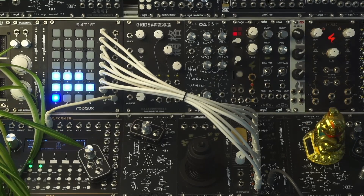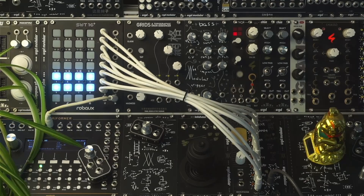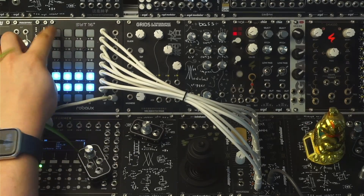Hey everyone, welcome to this short demo of the UTF-8 Samplified module. Let's start with sending some triggers to the kick input.